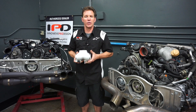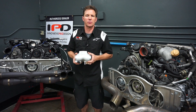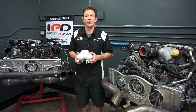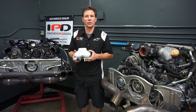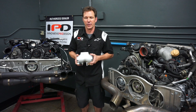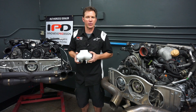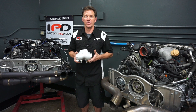Next up are the 997.1 turbo plenums. Porsche decided to shelf the 68 millimeter throttle body and equip all 997 turbos with the 74 millimeter throttle body from the factory. Again, IPD offers two different options: the standard 74 millimeter turbo plenum which utilizes the factory 74 millimeter throttle body, and a competition turbo plenum that requires the larger 997 GT3 82 millimeter throttle body. The 997.1 turbo plenums deliver about 30 plus wheel horsepower and about 35 plus wheel torque. The standard 74 millimeter plenum will deliver impressive power gains for stock and moderately modified turbos, while the 82 millimeter competition plenum works well with the more heavily modified turbos.